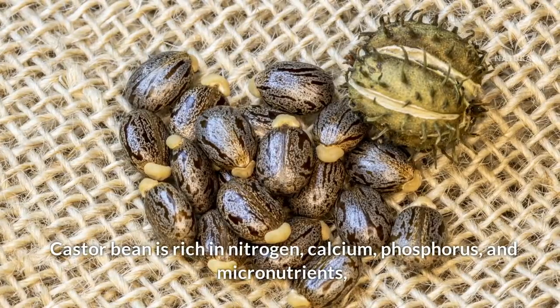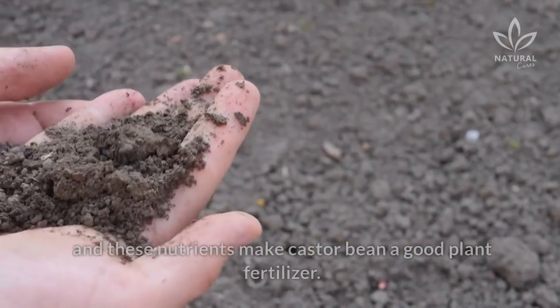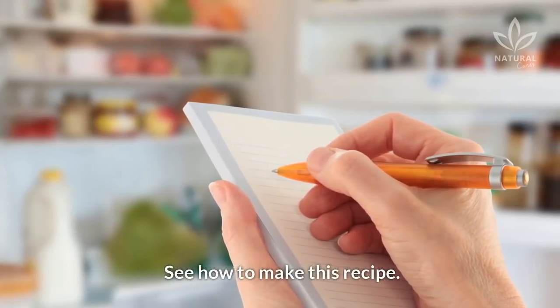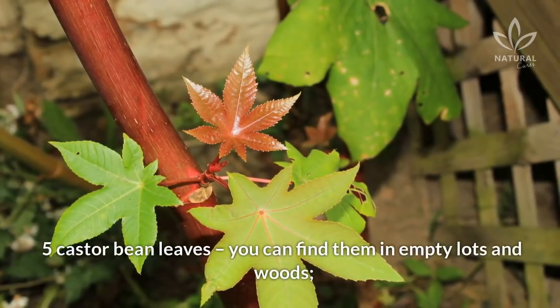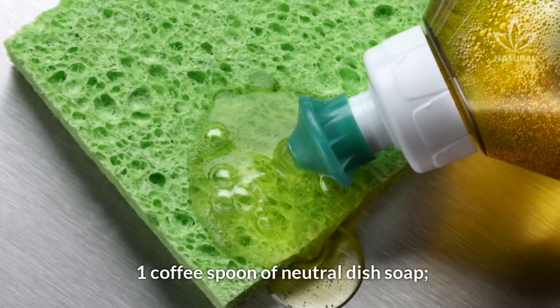Castor bean is rich in nitrogen, calcium, phosphorus, and micronutrients. And these nutrients make castor bean a good plant fertilizer. See how to make this recipe. You will need 5 castor bean leaves — you can find them in empty lots and woods — 34 ounces of water, and 1 coffee spoon of neutral dish soap.